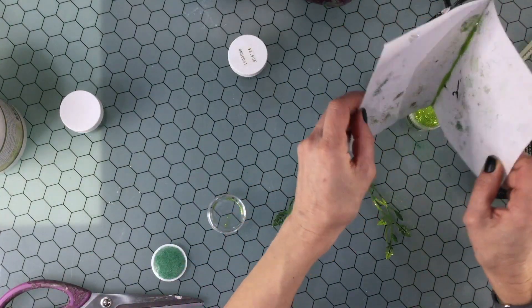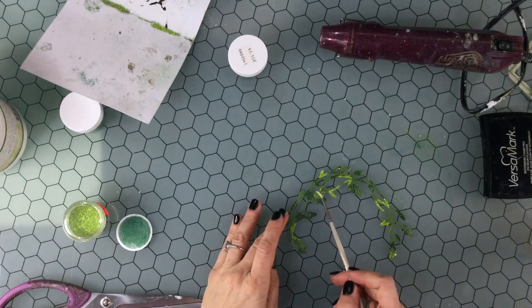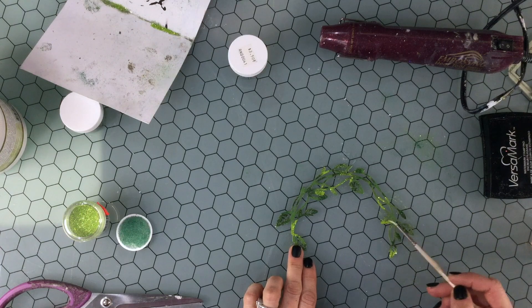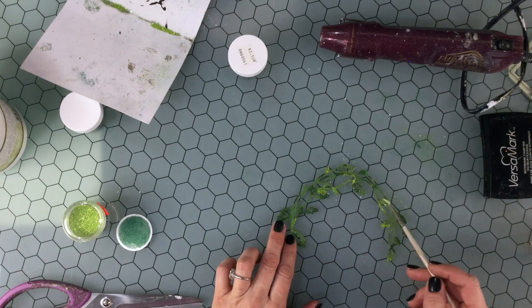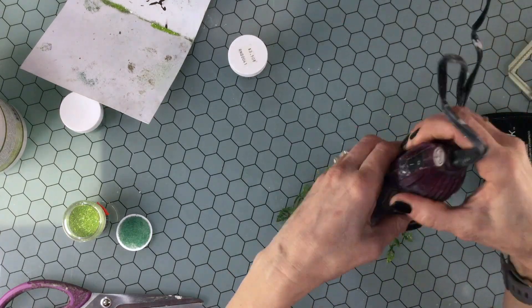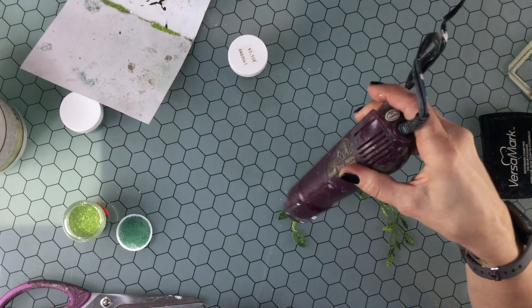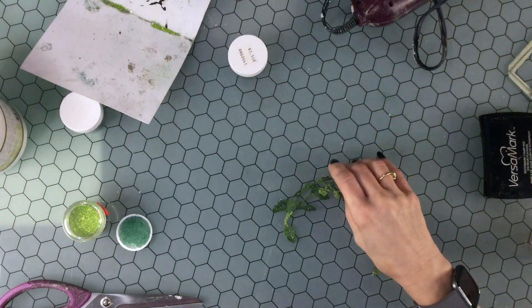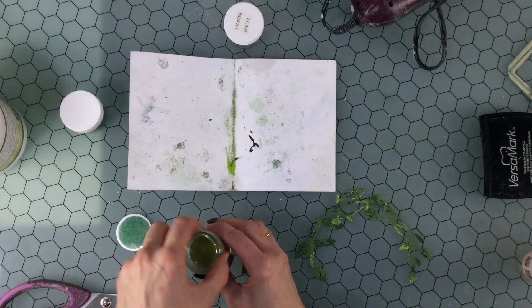Then I thought it looked pretty, but I was afraid it was just a little too spotty and needed to be dulled down a bit. So I used my paintbrush and lightly brushed away some of the embossing powder — not all of it. I wanted variation in color but didn't want it to look like spots; I wanted all the colors to blend together. Then I heat embossed that layer.